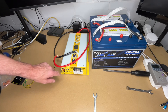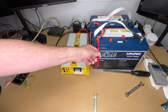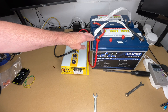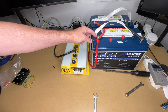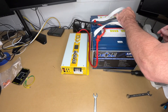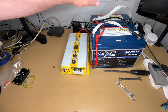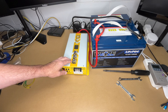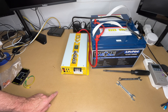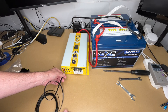Before connecting, make sure the power is off. When I connected the negative, there was a small spark — if you have a pre-charge resistor you can use it there, which is more important on larger inverters. Everything's hooked up now. I'll shut the unit off and connect the remote communication line, which plugs in here.